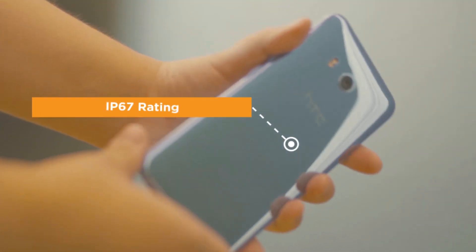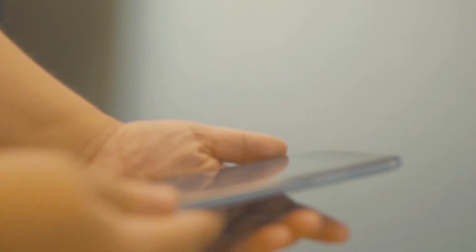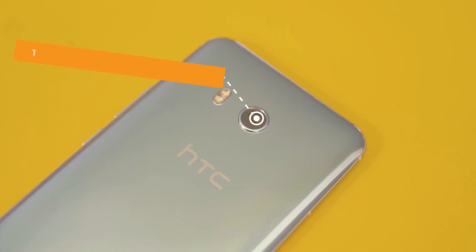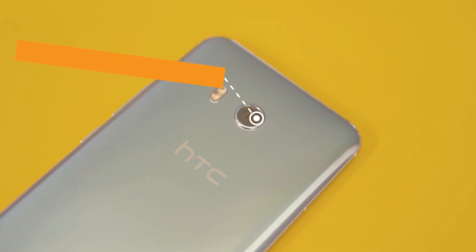The phone also has an IP67 rating, meaning it is dust, splash, and water-resistant up to 1 meter of fresh water for up to 30 minutes. Just above the HTC logo is a 12-megapixel f/1.7 rear camera accompanied by an LED flash.